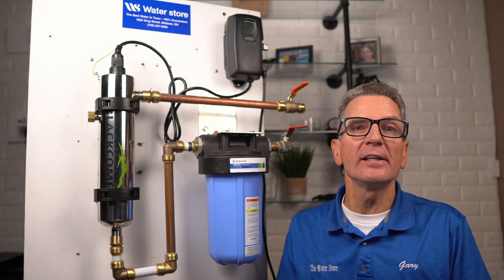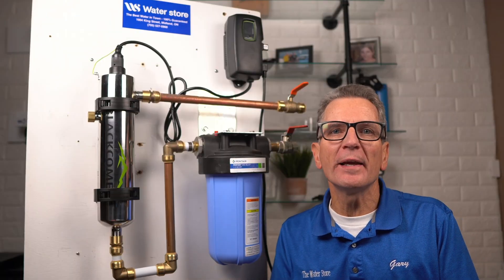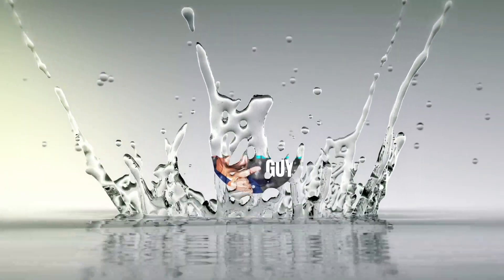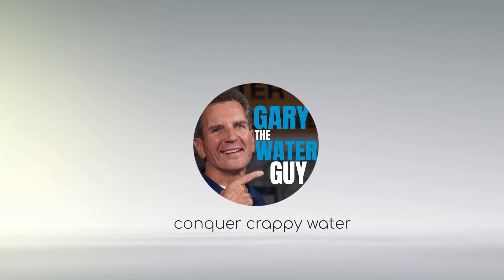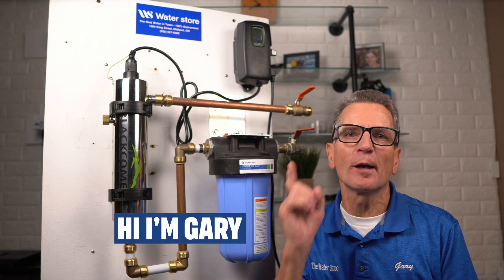In this video I'll go through the whole process step by step on how to maintain your Luminor Black Home UV System, and I'll include my maintenance tips and tricks so you can easily maintain one of these like a pro. Hi, I'm Gary the Water Guy, and I simplify water filtration to help you conquer crappy water for your family.